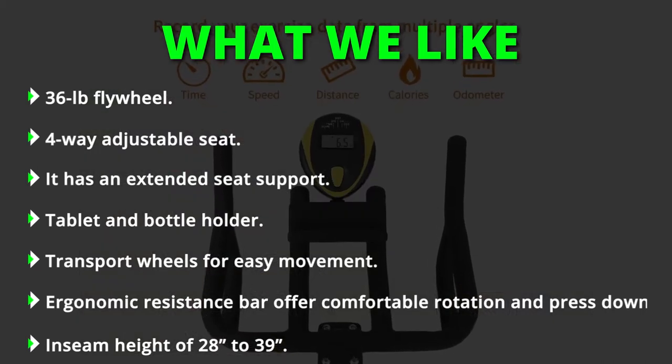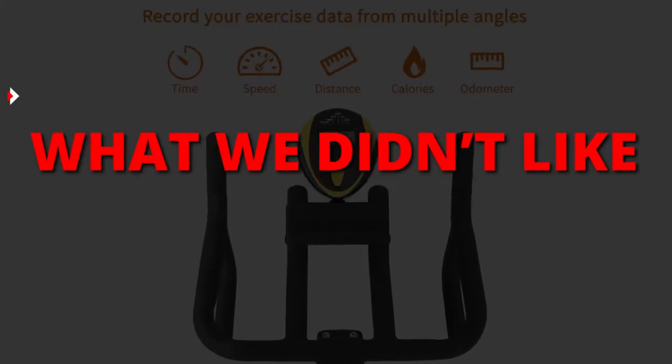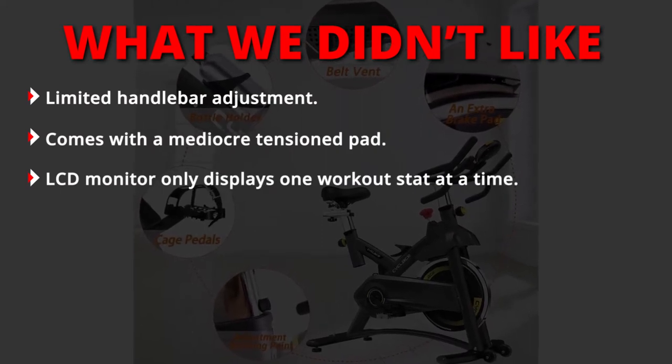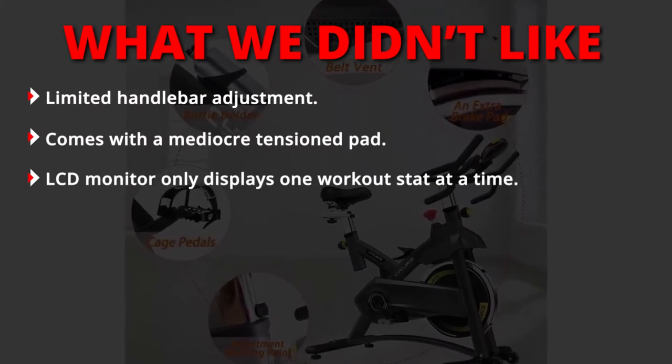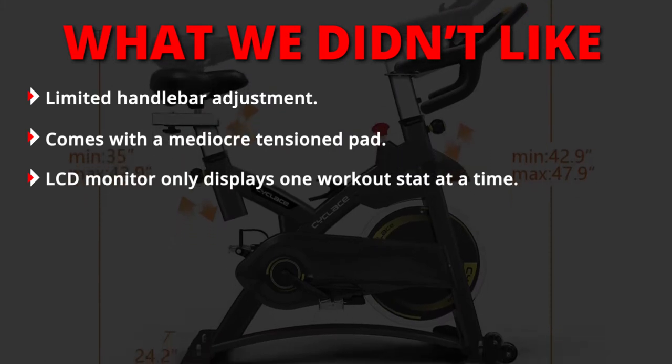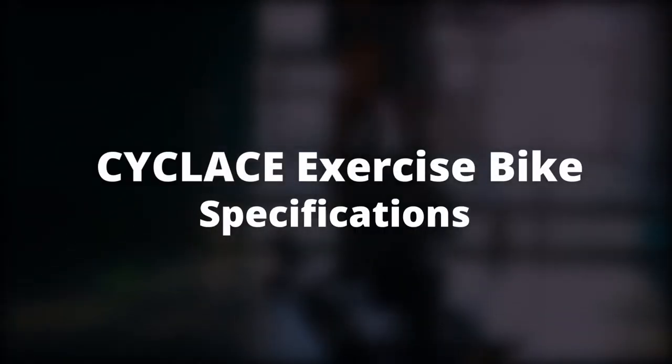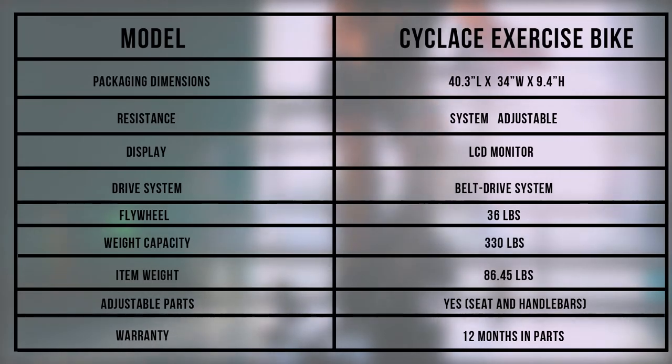What we didn't like: limited handlebar adjustment, a mediocre tension pad, and an LCD monitor that only displays one workout stat at a time. Cycle Lace exercise bike specifications — from the table, the seam height ranges from 28 to 39 inches.